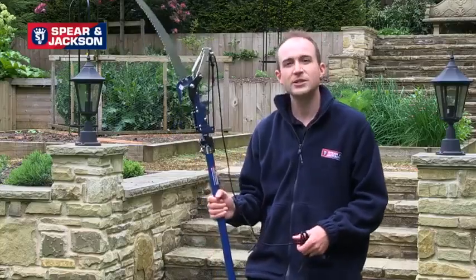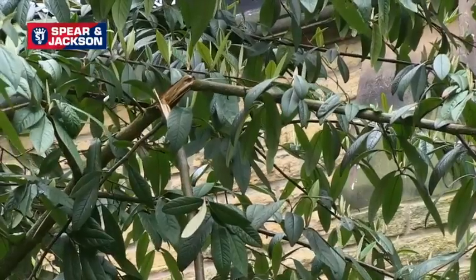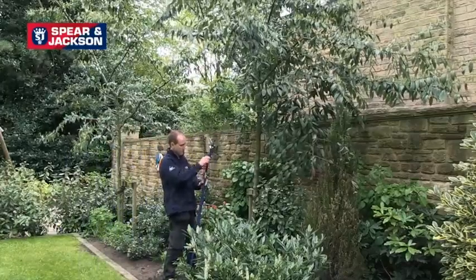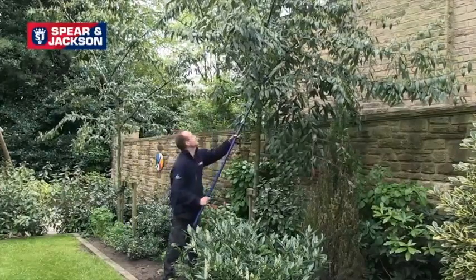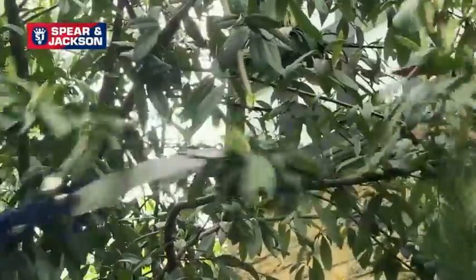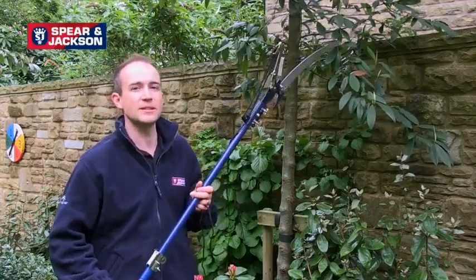So now I'm going to prune a branch which has been damaged by wind. First of all I'm going to remove the weight of the branch using this pruner. And now I'm going to remove the damaged part of the branch with the saw attachment.